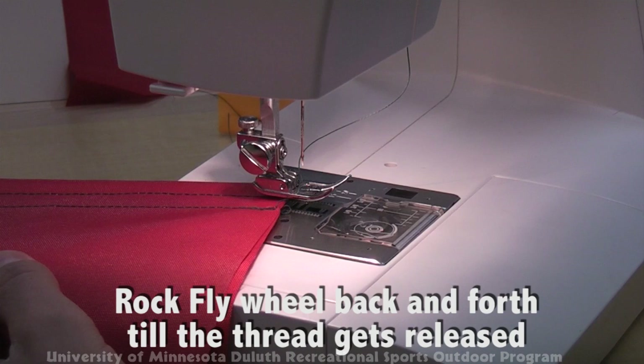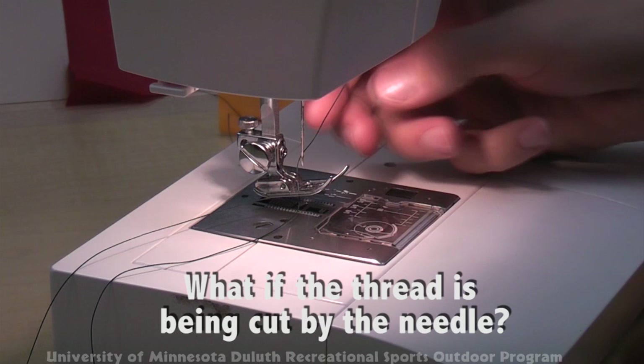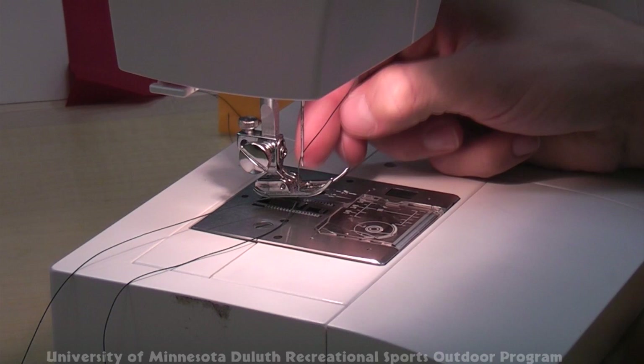Another problem you might encounter is that the thread coming through the needle begins to cut itself on the needle. This problem often occurs because your needle hole is too small for the size thread or fabric you're using, and you should change your needle to a larger size.